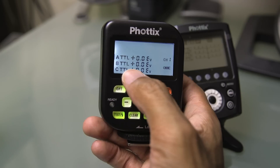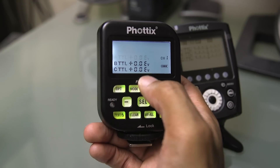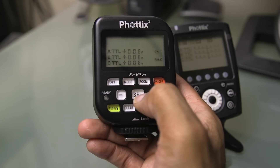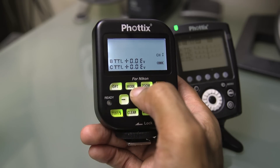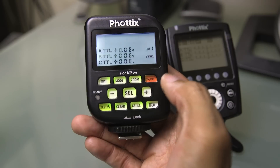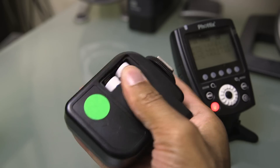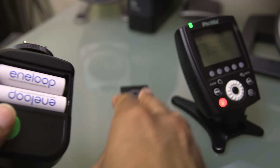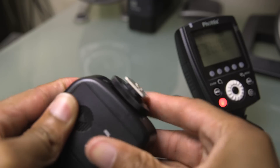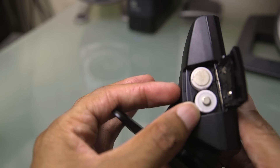If you want to change whether a particular group is on TTL or manual, you select that group, hit your mode button — now it's in manual — press it again and it's off. It's the same multi-scroll setup, and the on/off button acts as enter to lock everything in. Both the old and new Odin units use double-A batteries.